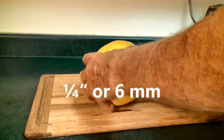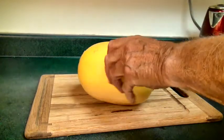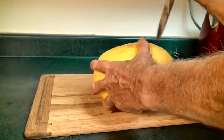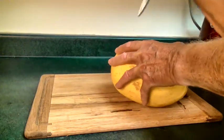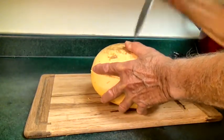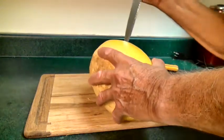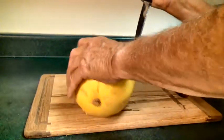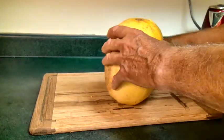Slice all the way through like that. Then go to a depth of about a quarter of an inch and stab the squash all the way around. We're going to cook this in the microwave, so if we don't do this it will explode in your microwave — squash and all could end up on your neighbor's porch across the street, and you don't want that.